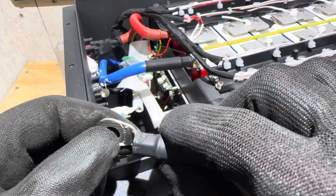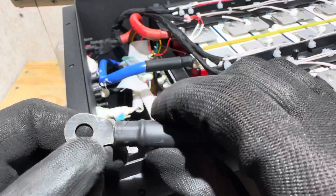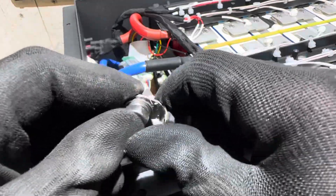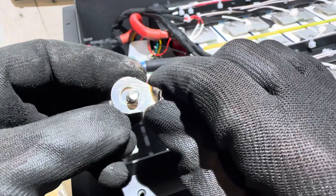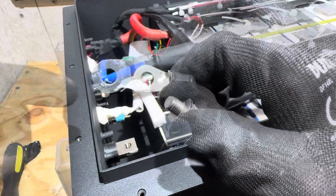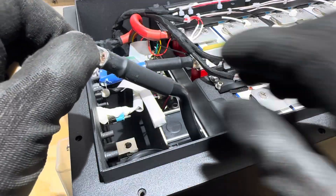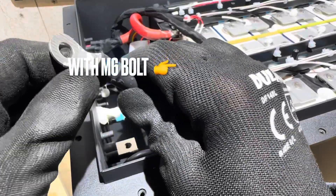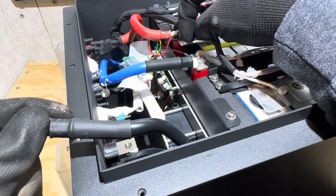The terminal is tin-coated copper — I scratched off some tin coating to confirm copper underneath. It's on the thinner side but acceptable. The real issue is the M8 terminal hole with an M6 bolt provided — that's a recipe for vibration and loosening in a golf cart application. I'm going to re-crimp this before giving the battery back to my friend. Looking at both terminals, one is M8 and one is M6 — you can clearly see the difference.